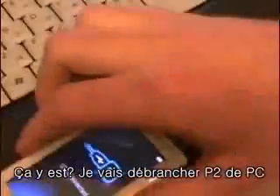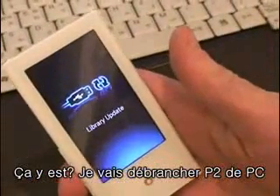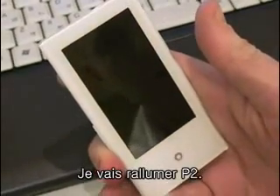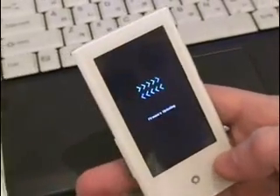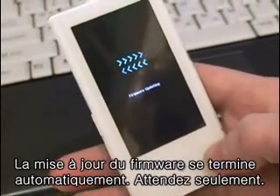Now that it's finished, go ahead and unplug the P2. It's going to update on its own — we don't have to worry about doing anything. Turn it on; the firmware is updating on its own and we don't have to do anything for it.